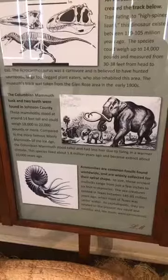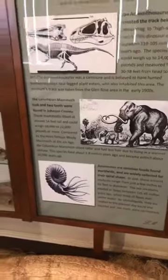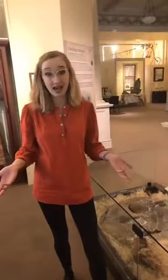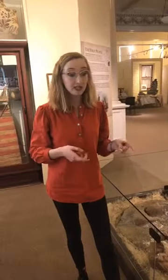20,000 pounds is about the weight of a school bus, so that gives you an idea of just how massive these animals were. The fossils that we have from the mammoth include the tusk, which is obviously one of the most eye-catching things in this display. The tusk we have is not really at its full length — they could get to be about 12 to 14 feet long in an adult animal. The one we have is a little shorter than that, probably because it got a little broken off during excavation, so what you see is not necessarily the entire tusk.